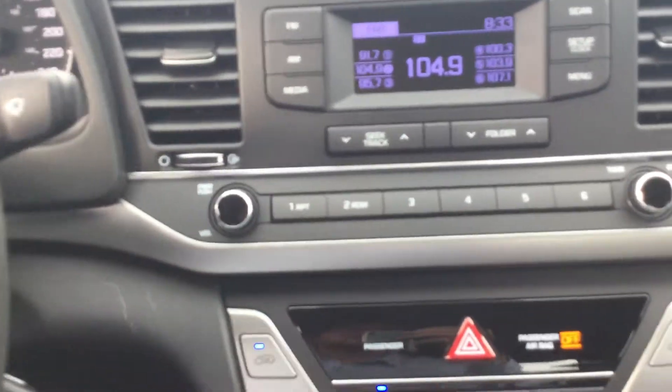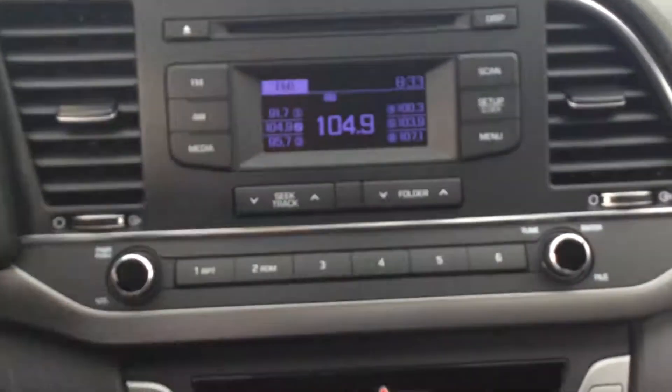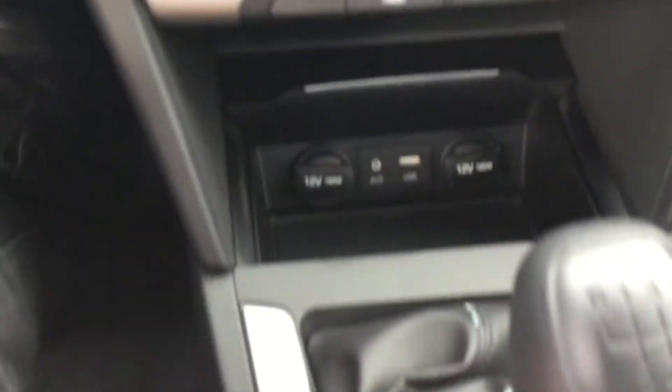On the dash here you do have your AM, your FM, CD player. You even get USB auxiliary, and what's very awesome is you get heated seats in this.